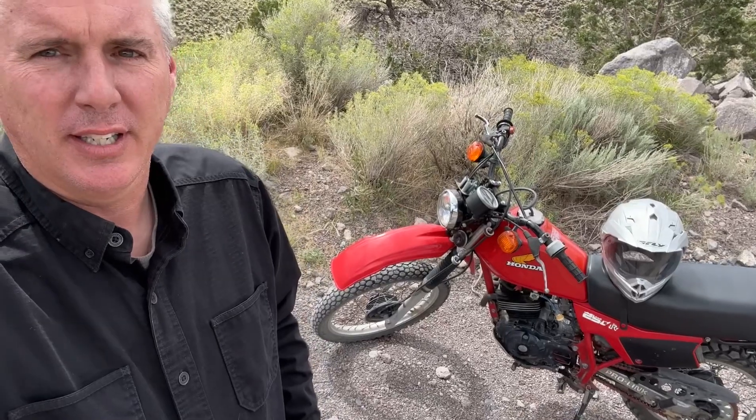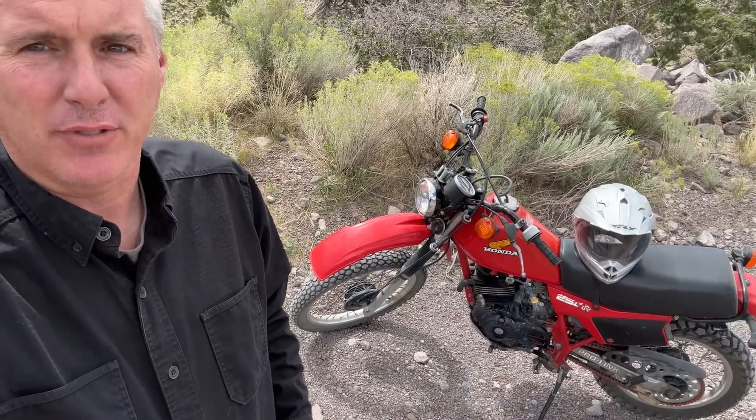Hey everybody, Kevin here with RideUtahTV. Look at that — it's beautiful. We decided to take the troubled XL250R out for a rip today.